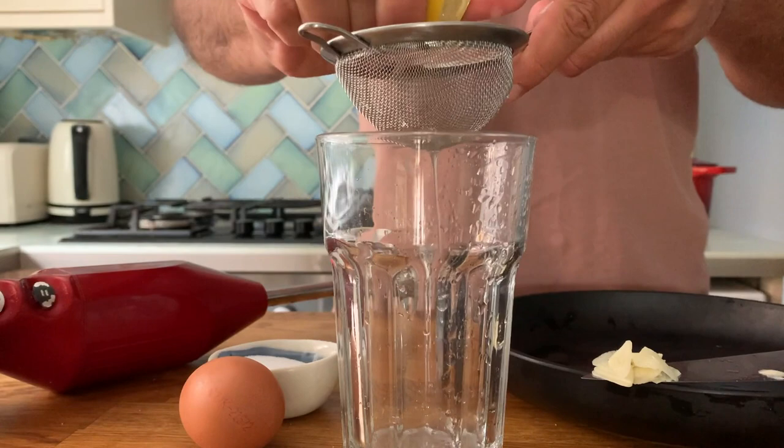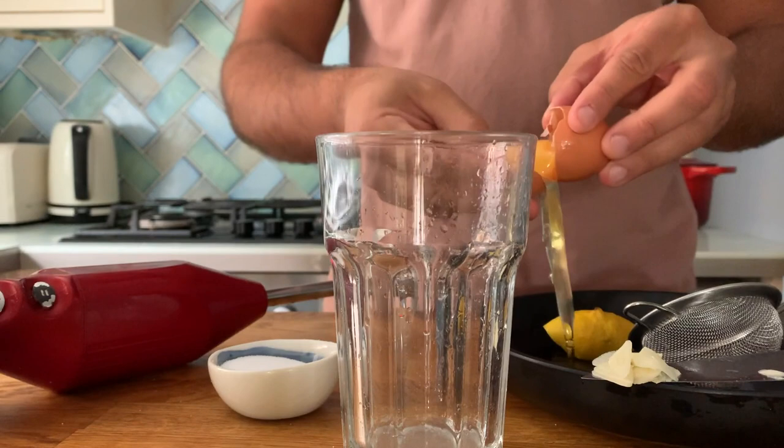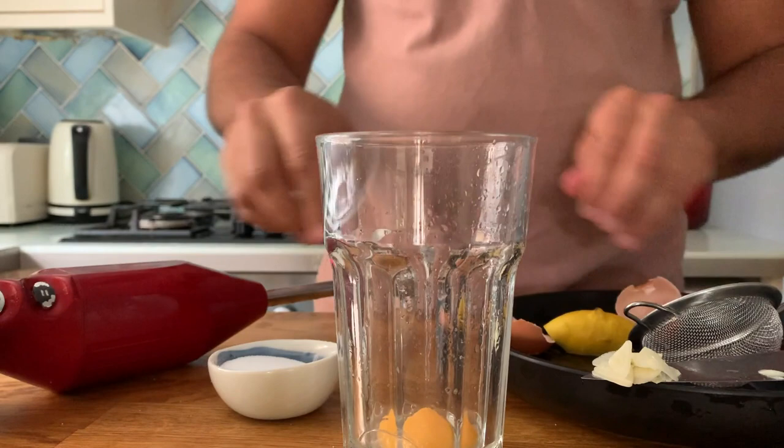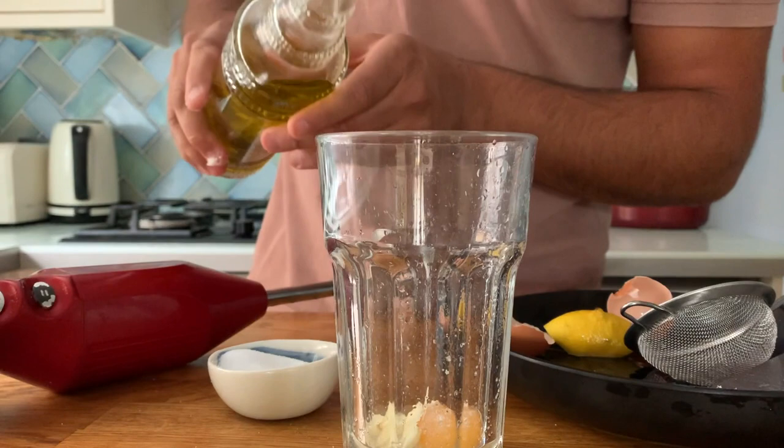While the mushrooms roast, we are going to start preparing the mayonnaise. But before we do, it's important that you choose the right container — a jar or, in my case, a glass that fits very tightly with the blades of your hand blender. Squeeze the juice of the lemon and use a sieve to remove the seeds, add a pinch of salt, then separate the egg and just use the egg yolk.